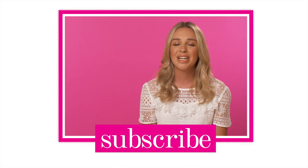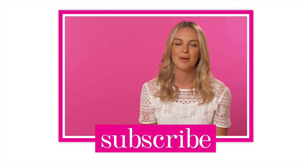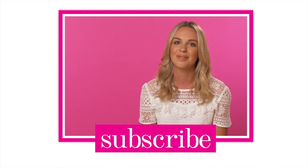Thanks so much for watching, I really hope you enjoyed the video. Let me know your thoughts in the comments box below and don't forget to hit subscribe if you're new for more fun videos from Superdrug Loves. Bye!